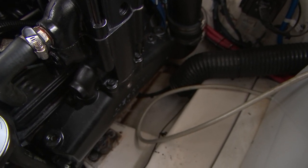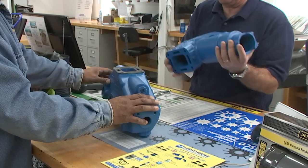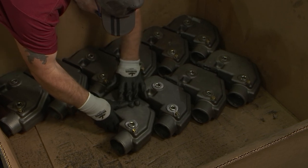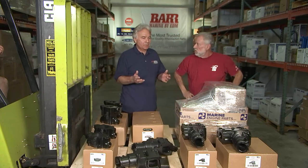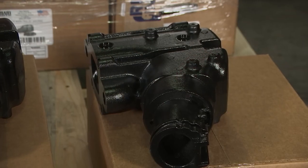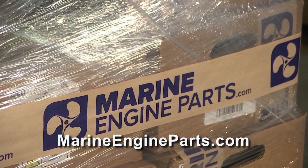You're a big believer in Bar aftermarket exhaust. You sell original equipment, you sell Bar. They were talking about thicker walls, the impregnation, the anti-rust treatment. You're a third-generation marine industry professional — so many people trust you and your family. Is Bar Marine a viable choice? It is a viable choice because they're made in the United States, and Bar actually makes a lot of manifolds and risers for the OEMs. So if you can save 30% and get a better part, it's probably something to consider. MarineEngineParts.com.